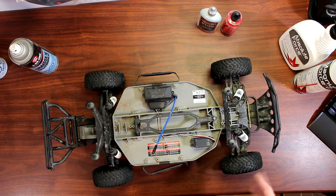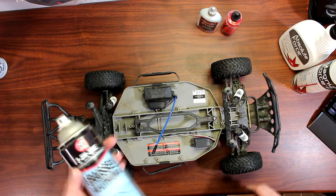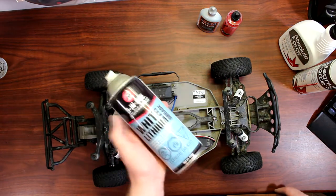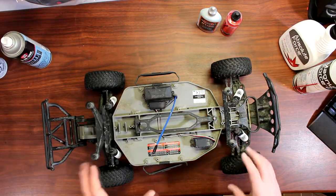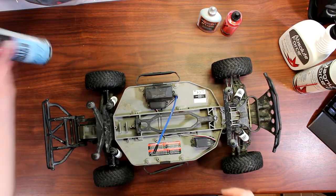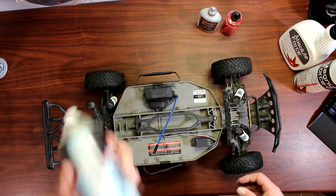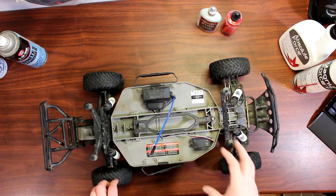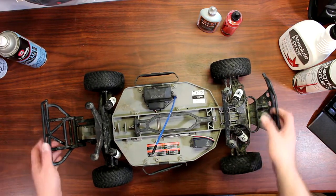Now once you clean everything up, it's time to lube everything back up. There are a lot of products out there like this can here — 3-in-1 lithium grease, white lithium grease. Any 3-in-1 product I would not recommend, simple reason being the thickness — the viscosity of the oil. Just by shaking the can you can feel it; that's a heavy oil. You don't want a heavy oil — you don't want to create any drag on your bearings or any piece of your RC car.